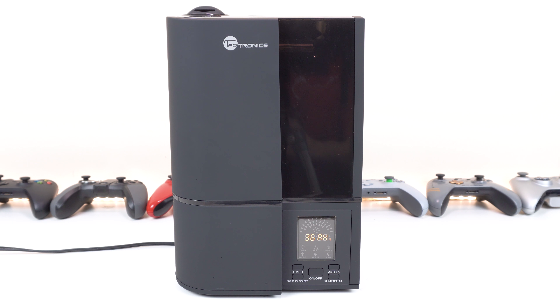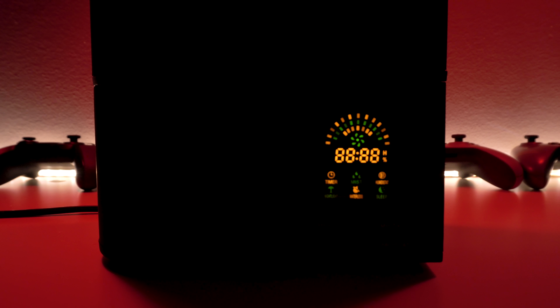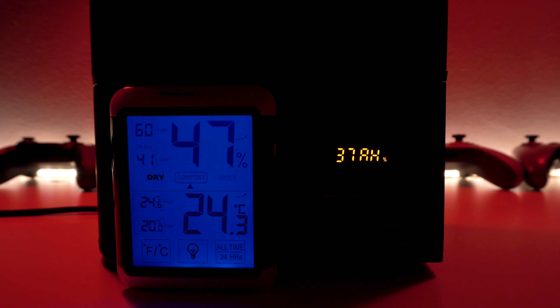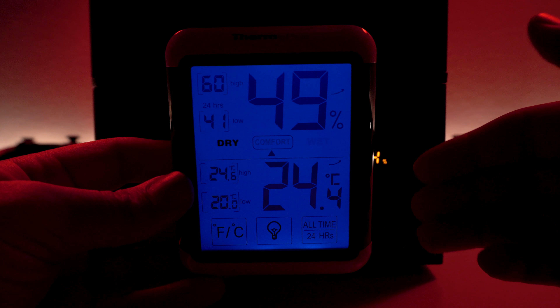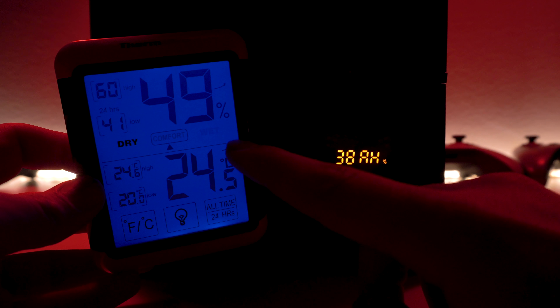I went ahead and put some water in — didn't fill it all the way, just enough to show you how it runs. When you first set it up you'll hear it gargle and bubble, and you might think it's leaking, but it's not. What's happening is the base holds some water on top of the ultrasonic generator. If you lift the top part you can see the base is filled with water. Note that the top part is not secured, so if you knock it over it will spill — make sure you have it on a stable platform, away from pets.